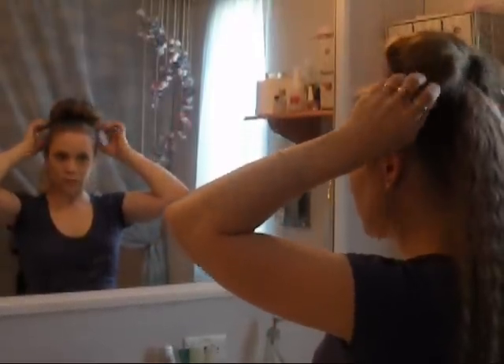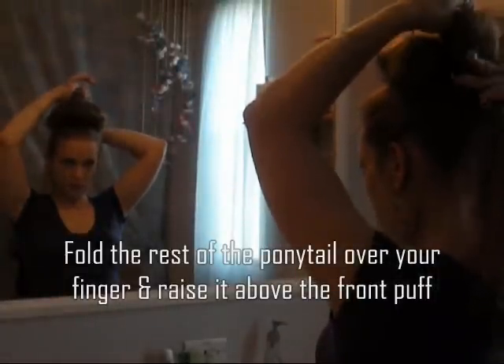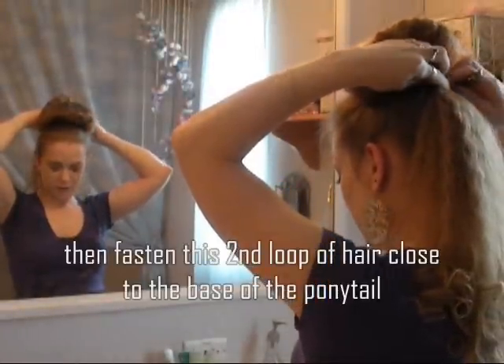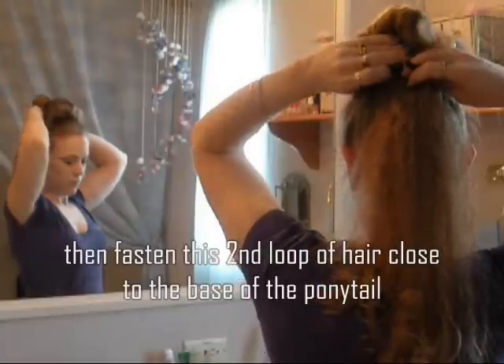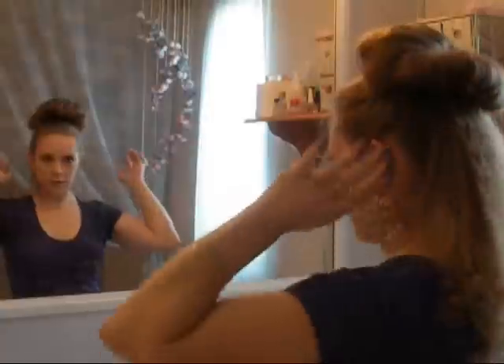You can use hairspray or gel or whatever you like. And then for the back, I just use a regular little barrette. I take the hair and bring it up about as far as the front clippy thing, whatever you want to call it. And then I clip it underneath, as close as I can to the base of the ponytail, so that it falls down. And there's the other half of the bun.